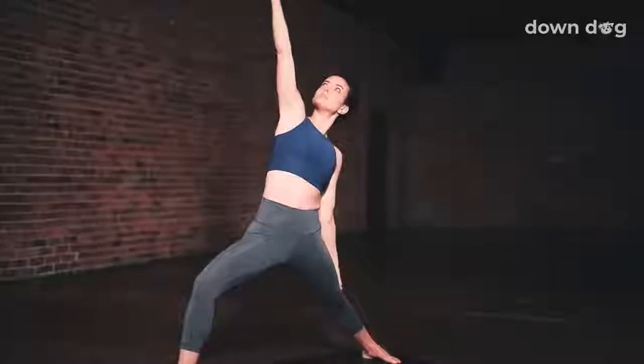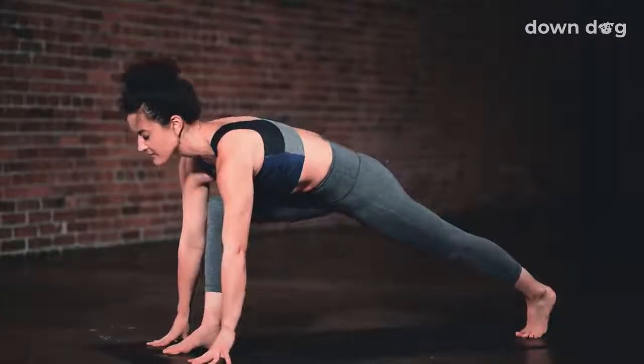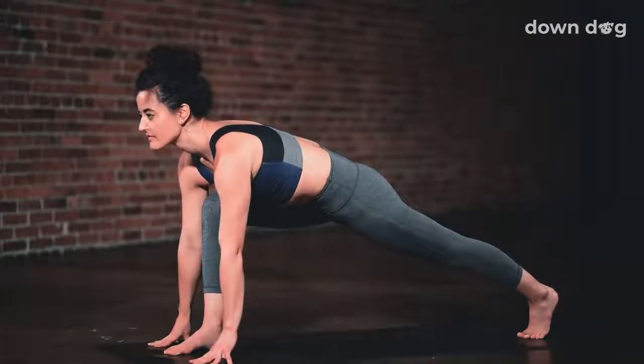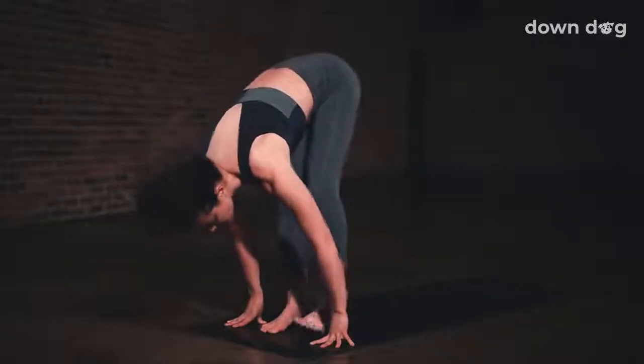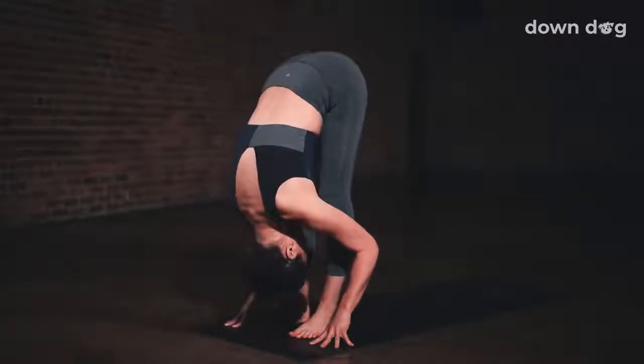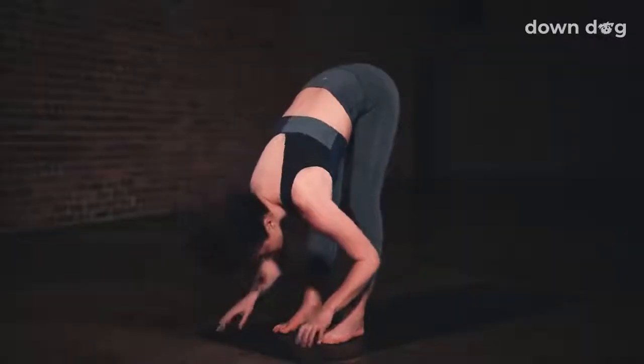Inhale. Peaceful warrior. Exhale. Low lunge. Windmill the hands down. Breath in. Gaze to the top of the mat. Exhale. Forward fold. Left foot forward. Inhale to a halfway lift. Exhale to fold.